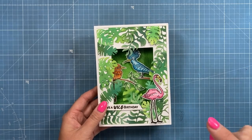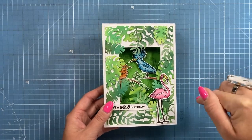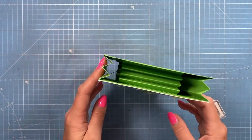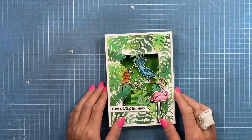So today's card is going to be a 6x6 size. This is 5x7, so I'll write the measurements for this size in the blog post and I'll also link below this video the Facebook Live so you can see how the 5x7 version has been made. But today we're going to do the 6x6 and we're going to do a Halloween version.